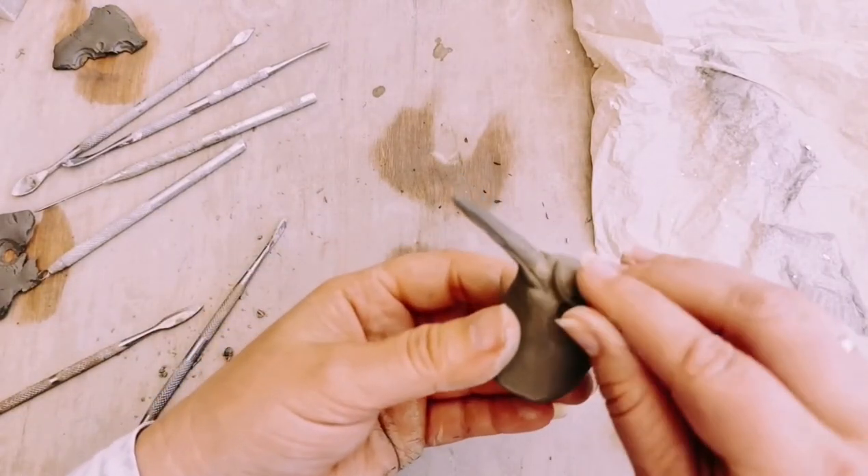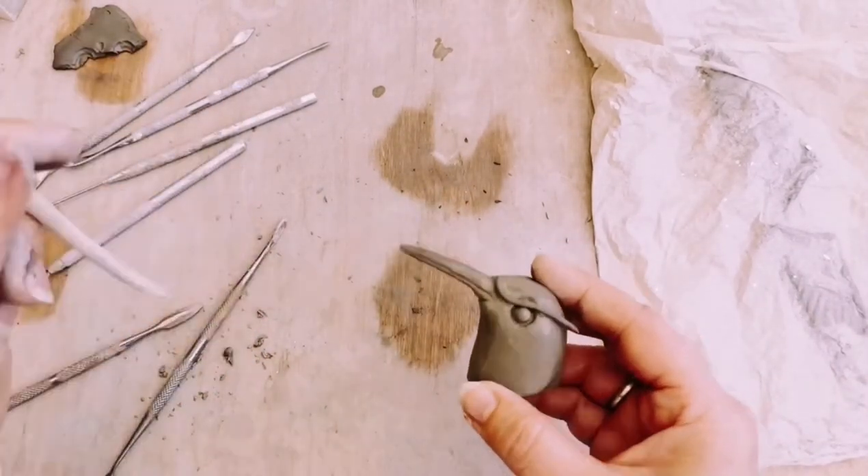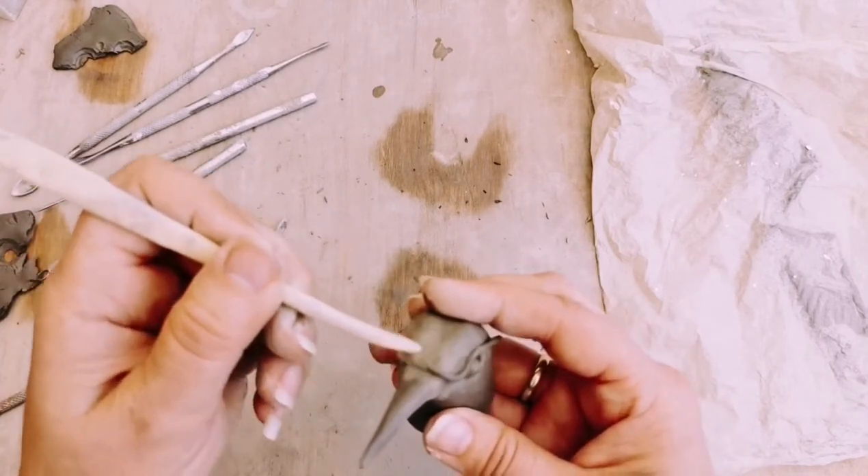If you're wondering what the best tools to use for this sort of detail are, I find wooden tools — if you can find them small enough and fine enough — are really good because they tend not to stick to the clay.